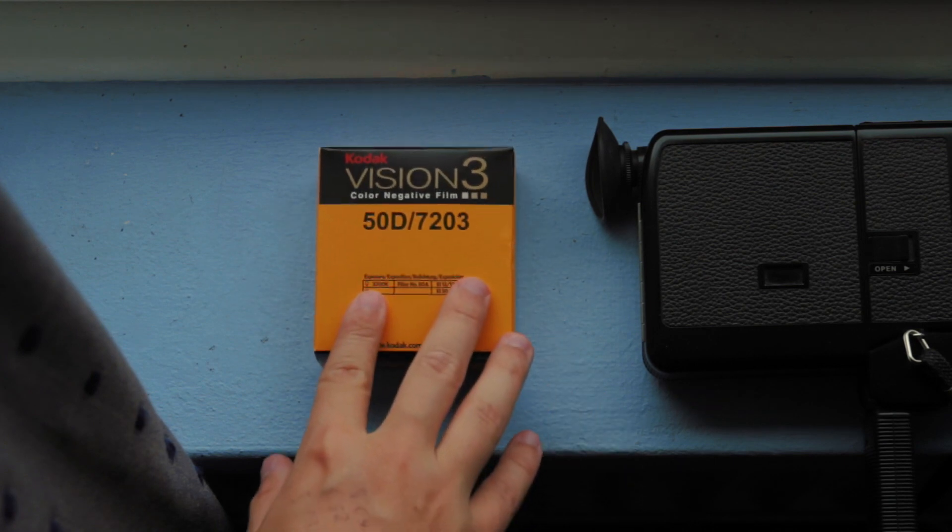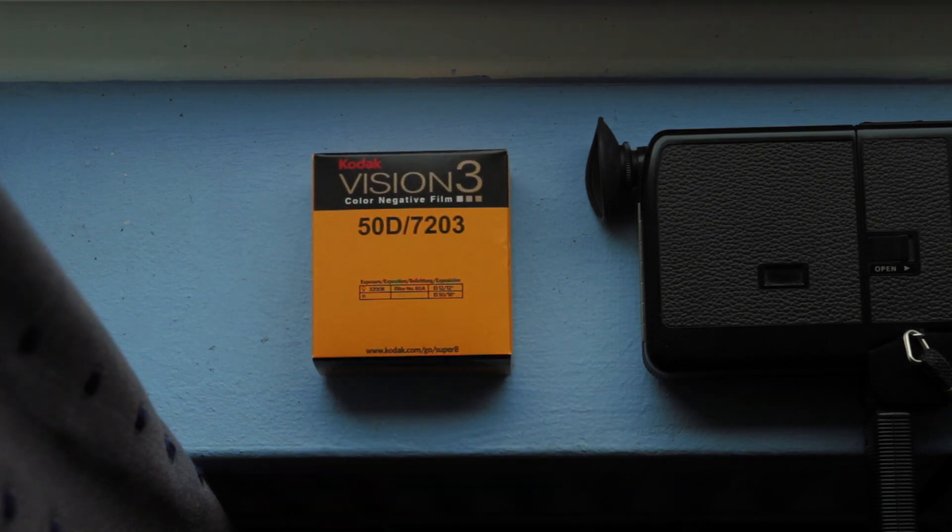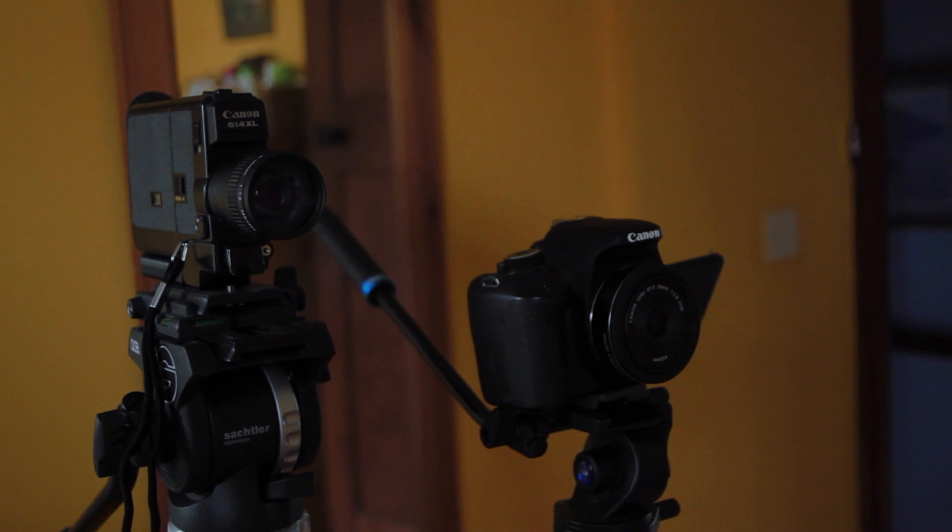Recently I've been experimenting with Super 8 film, but it's so expensive — about 60 quid for every 3 minutes of recording. So I thought, let's set up my Canon T3i right next to the Super 8, and then we can see if we can make digital look like film.